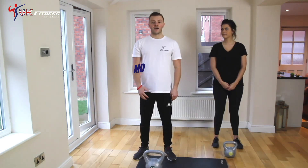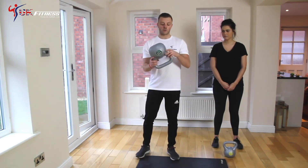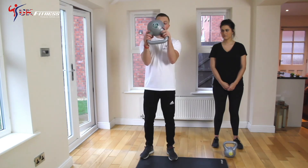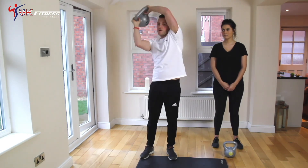Another basic kettlebell exercise is the halo. And this will target your core and your shoulders. So you just want to pick the kettlebell up by the bottom of the handle — some people refer to them as the horns. Keep your shoulders together nice and tight and just literally alternate round your head like that, round back round.